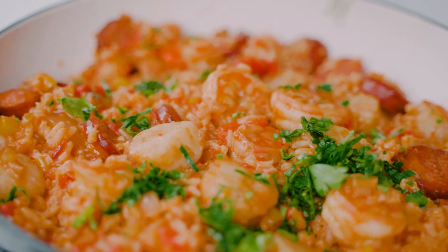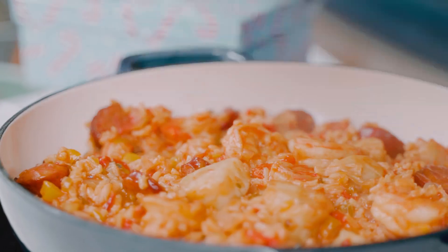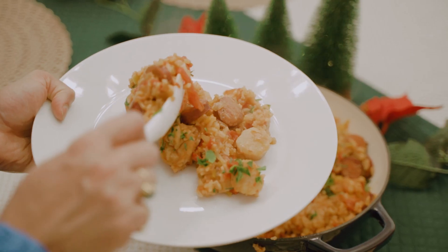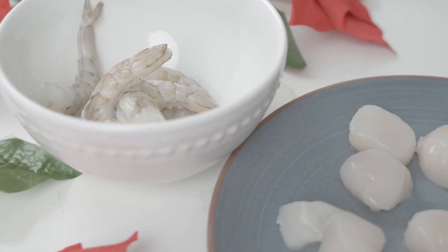Jambalaya is an amazing one-pot dish of rice, spices, sausage, and seafood, and it's the ultimate festive comfort food. Today we're making a one-pot seafood jambalaya using Canadian seafood. Canadian seafood is a reliable choice because it's high in quality, super fresh, and sustainably sourced.